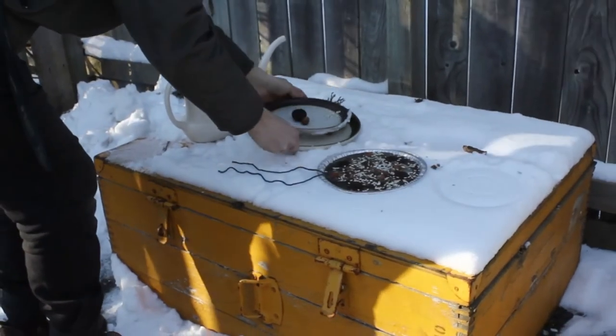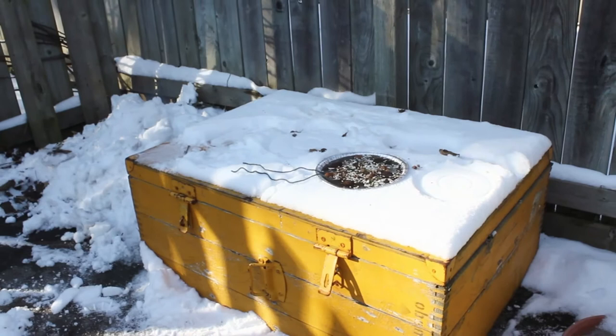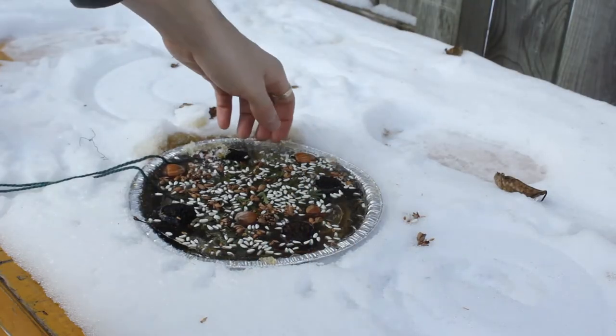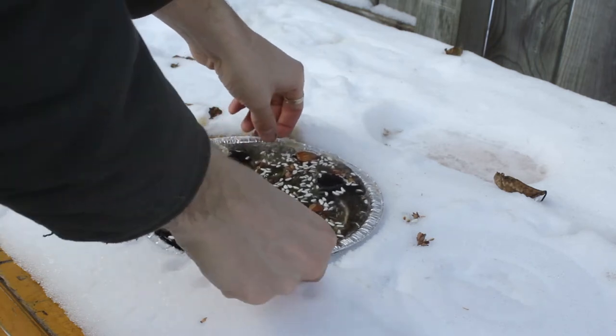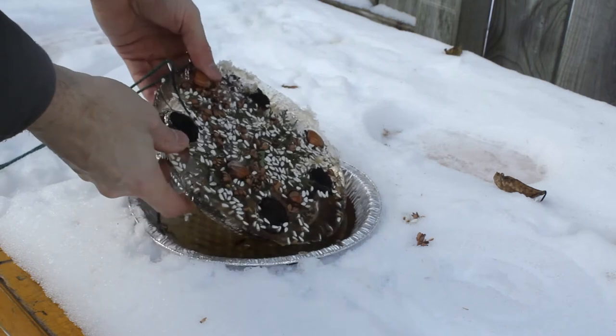And after this comes the fun part — we get to wait! After one full night of sitting out in the cold winter weather, my sculpture was frozen solid and ready to hang.